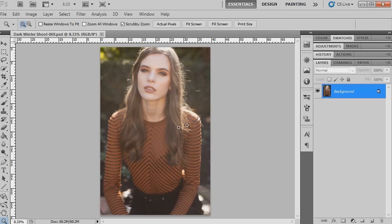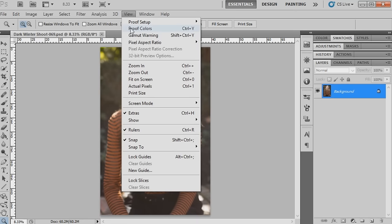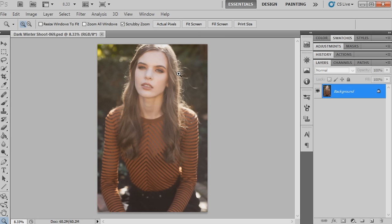After saving as a PSD, I'll open that into Photoshop. First of all, I like to do a lot of my skin editing first - I think it just gives me a better picture of how the overall image is going to look once I finish with toning. I like to get that out of the way first, so we're going to start by applying a frequency separation action.